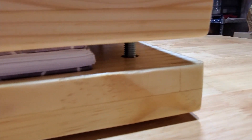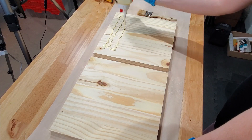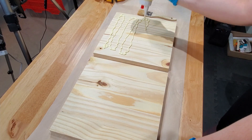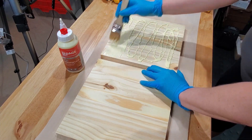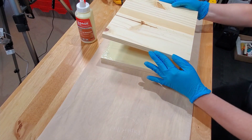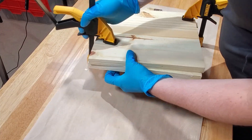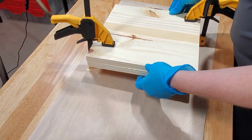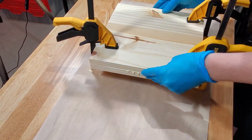Now take the cut boards to your dungeon of a basement and dust the boards off with a lint-free cloth. Next we are going to laminate the boards together to make two thicker boards. So once you have your boards cleaned of sawdust, protect your workspace, grab some wood glue and spread the glue all over one side of two of the boards — or one board if you're like me and you still haven't bought yourself more clamps. Once you have the board coated with glue, place another board on top and awkwardly clamp them together. Make sure the boards are lined up on all four sides.